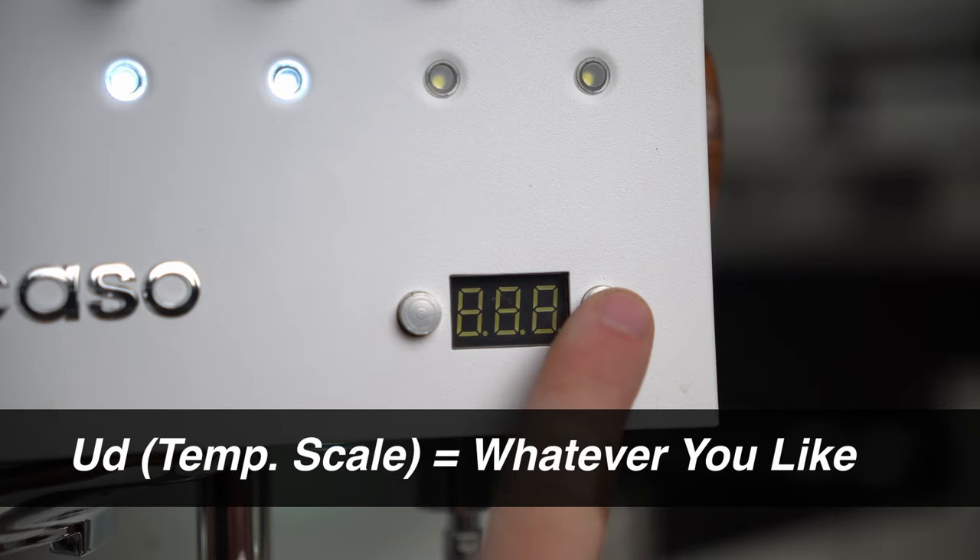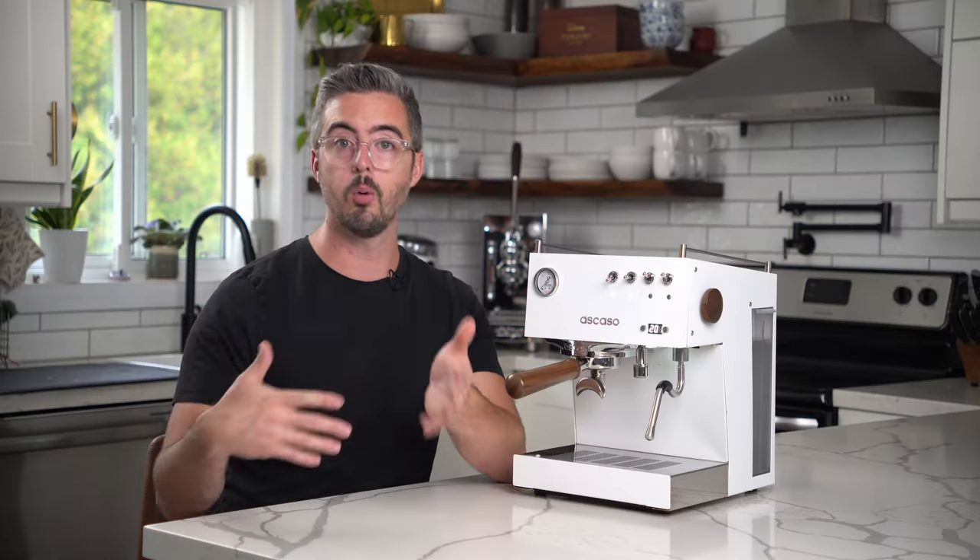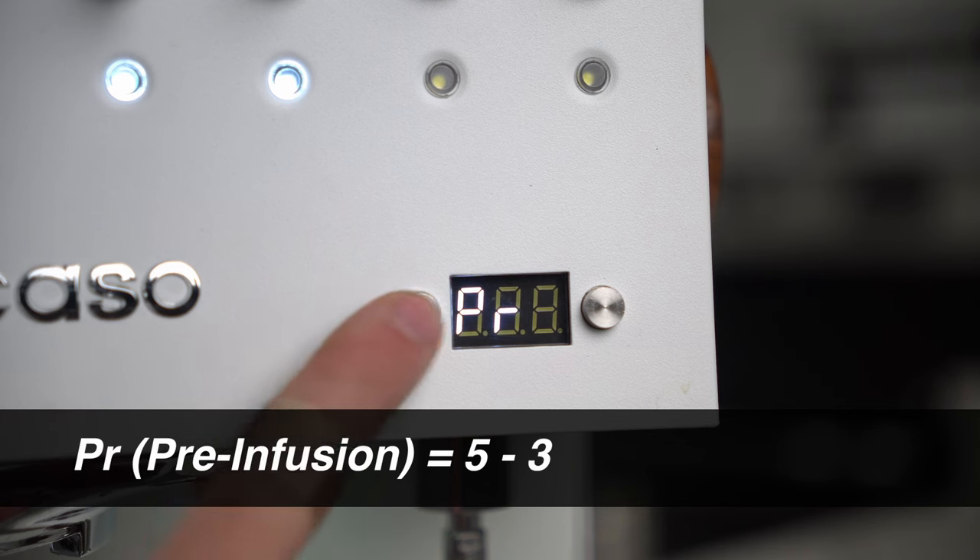First, UD — Celsius or Fahrenheit. I recommend using whichever is most comfortable to you. I live in Canada but a lot of you are watching from the US, so very often I'll use Fahrenheit, but whatever works for you, just use that.